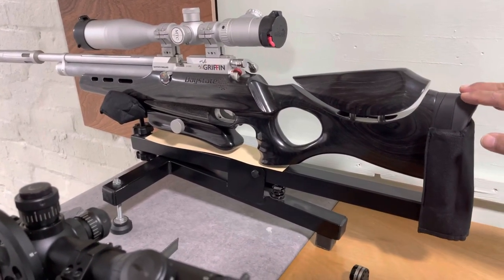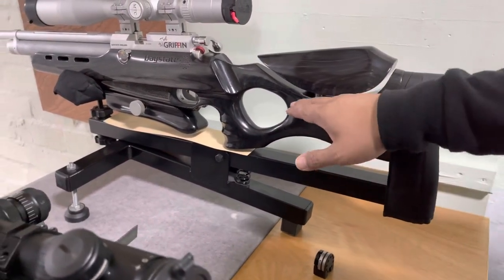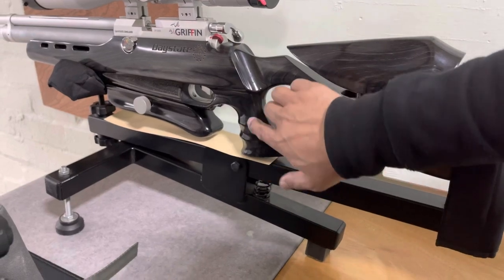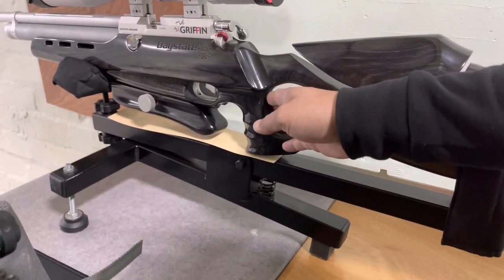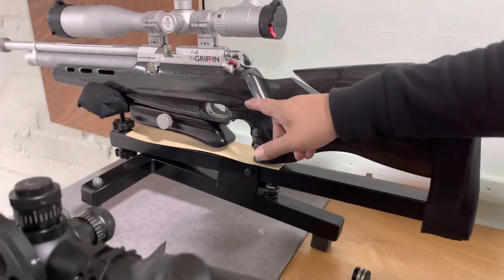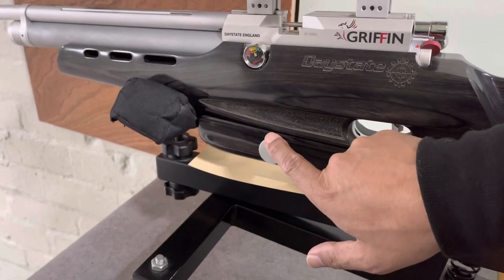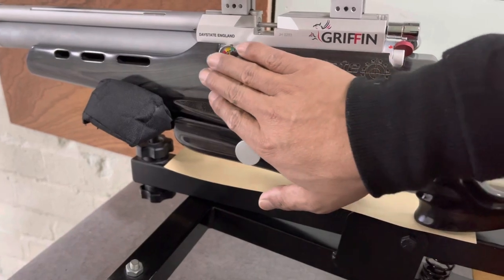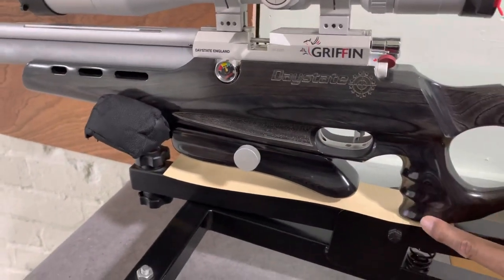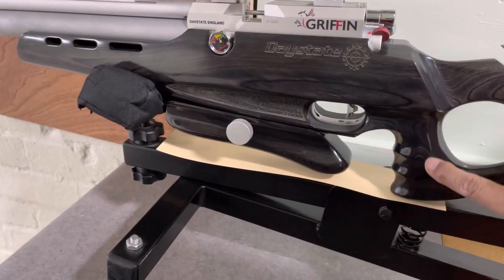Starting from the back of the rifle, we've got an adjustable butt pad. We've also got an adjustable cheek piece, and a thumbhole stock with an ambidextrous grip featuring a thumb-up and thumb-down position. Moving forwards, there's a hamster which is height-adjustable with a lever. There's also really nice stippling embedded in the midsection, though noticeably there isn't any stippling on the handle — which I don't actually mind, having used some of the other Daystate rifles.